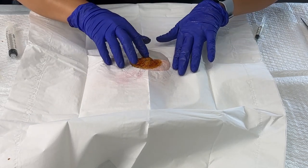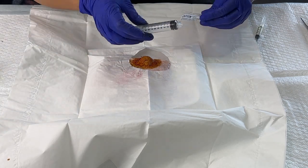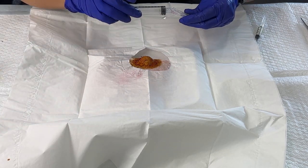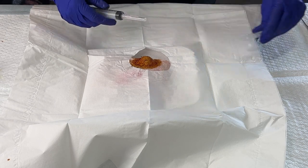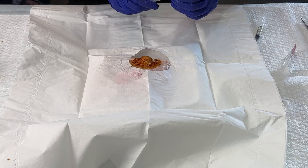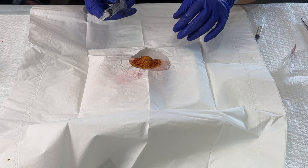I can see that there's the ganglion cyst and I can kind of feel it. I would use either a 5 or 10cc syringe, depending on how big the ganglion cyst is. I'm going to put an 18 gauge needle on it for aspiration because the material within these ganglion cysts is pretty viscous.